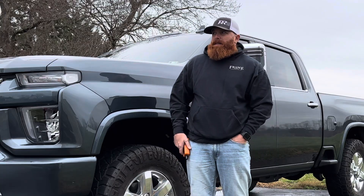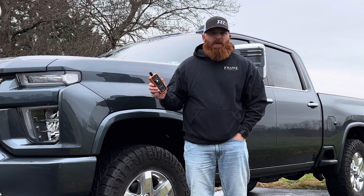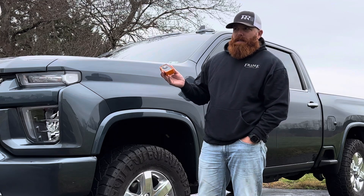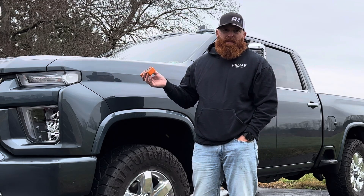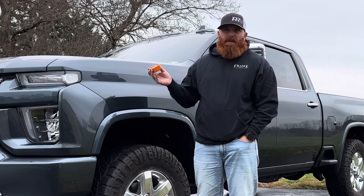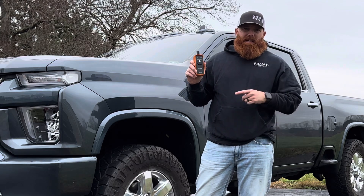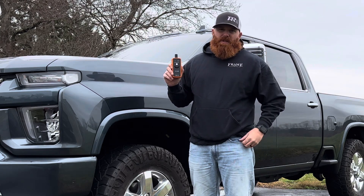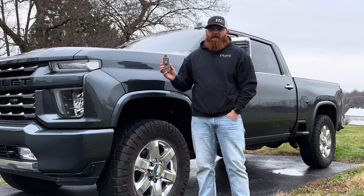Welcome back. I purchased this TPMS sensor tool on Amazon — I think it's like 10 bucks. I'm going to recalibrate it so it'll tell me the air pressure on the truck. This is a 2020 Duramax; I think it'll work from 2020 all the way up to 2024. Great buy. So you won't have to go to a dealership or a shop to get them recalibrated.